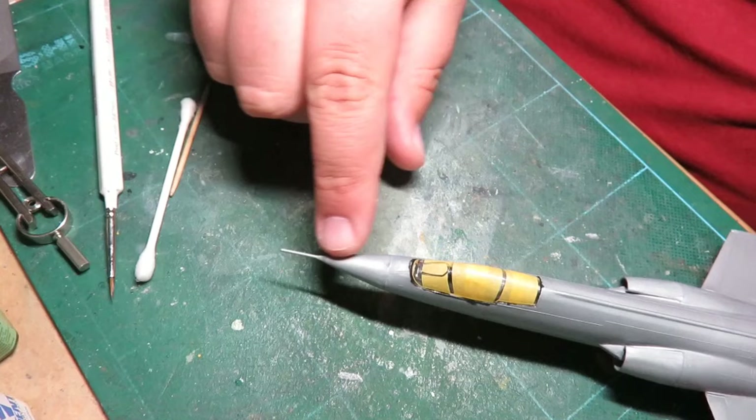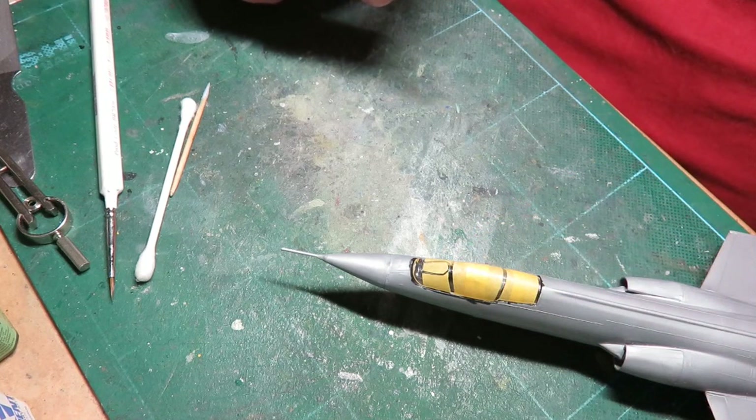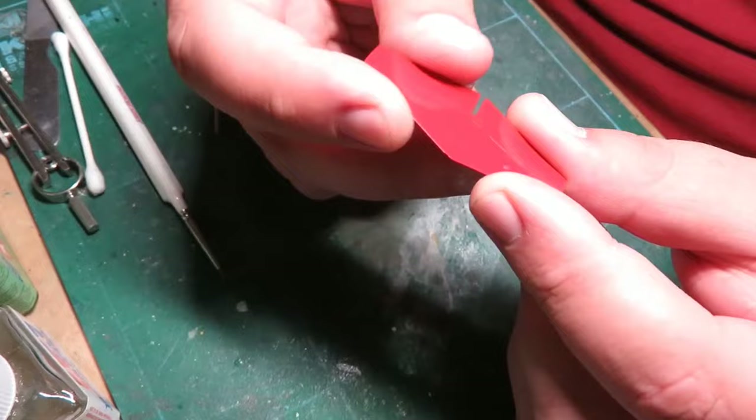I'm going to clean up this area in the front — the nose isn't quite as smooth as I'd like — and then I'm going to prep for priming. I might go outside to prime it. I'm liking how this is coming together. This is the bright mica red, TS-85, which comes in a rattle-can lacquer. There was a hair in it that got caught in the finish, and it wasn't as clean as I'd like.